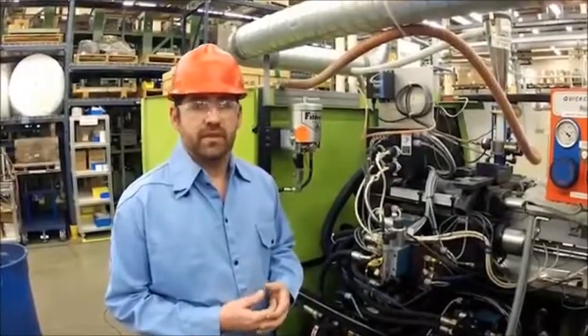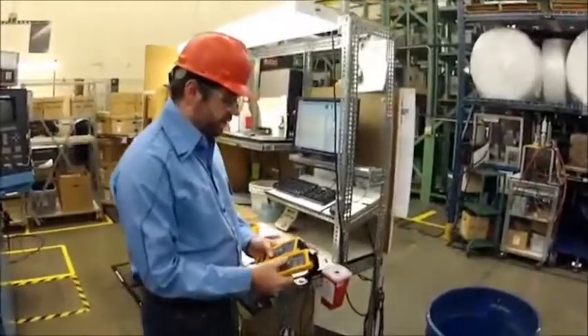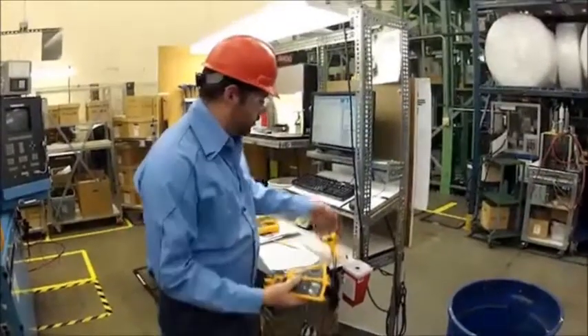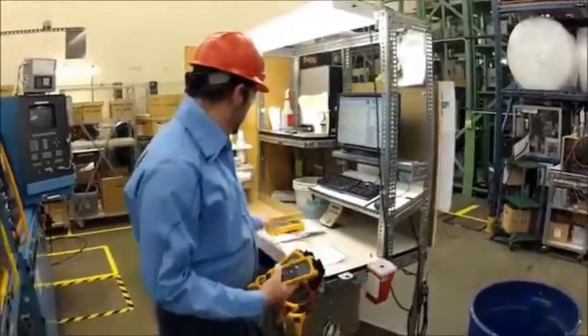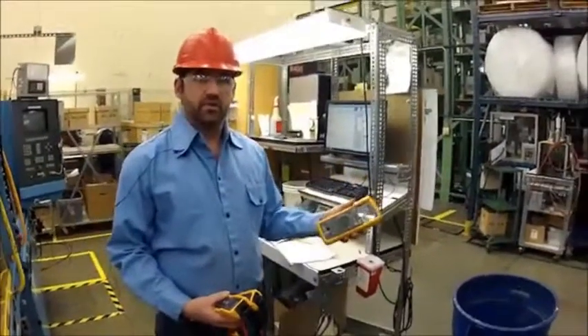The Konex multimeter works up to 60 feet away. Here I've got my two wireless modules and my two iFlex connectors, and here I've got my Fluke Konex 3000 wireless digital multimeter.